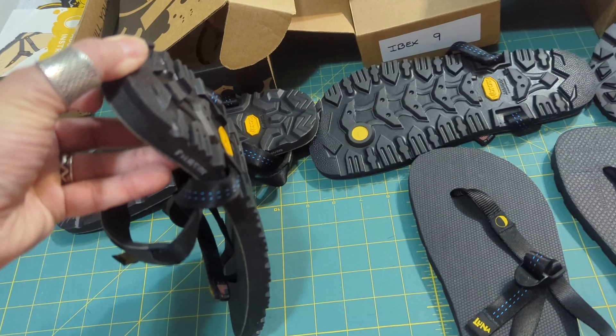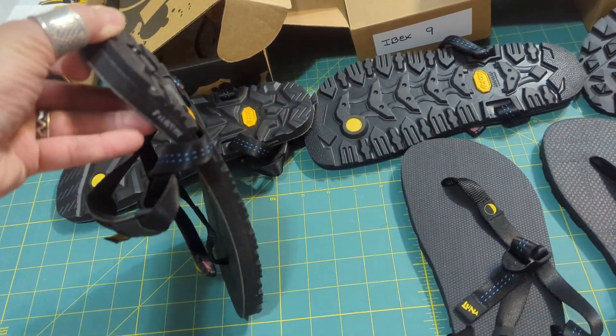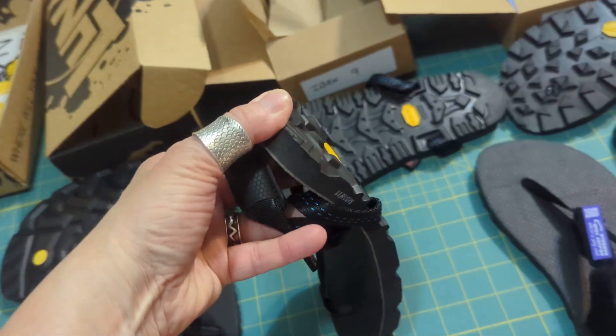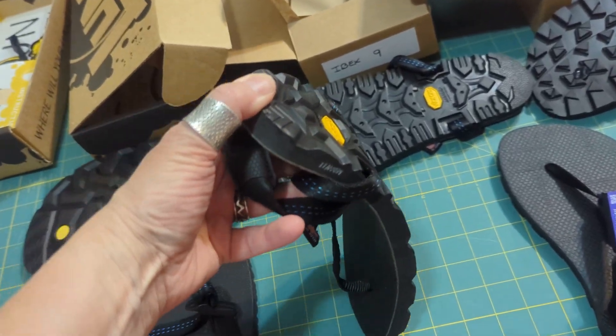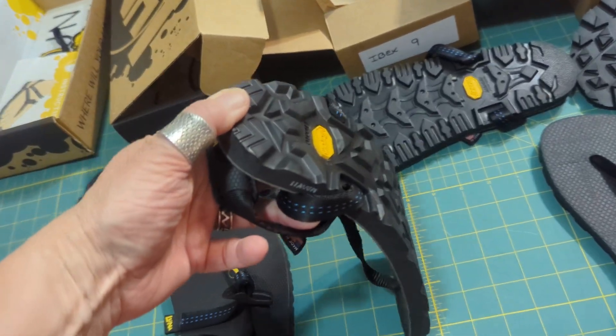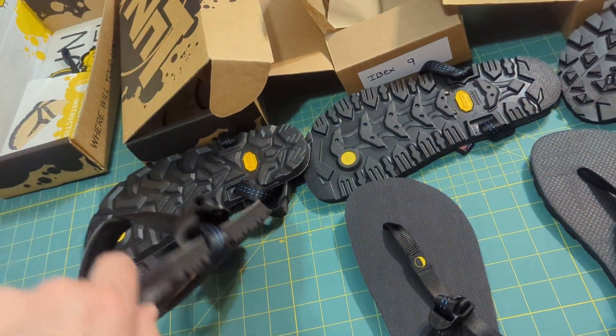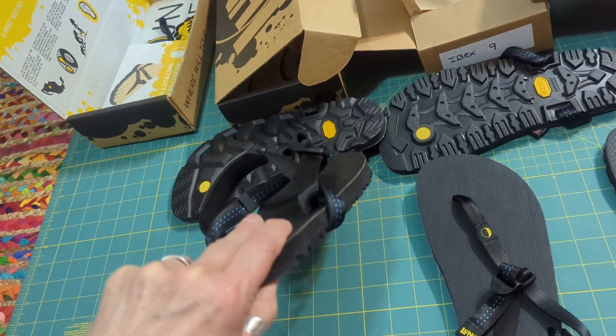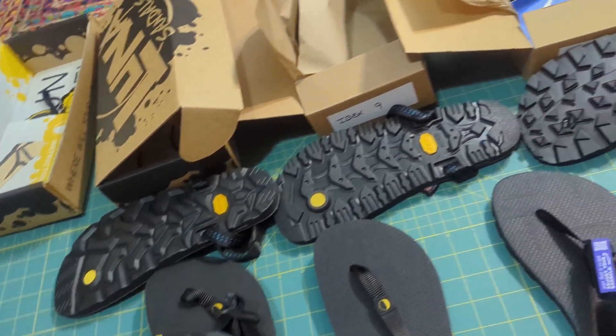Here's the Mono — they're kind of stiff. The Oso seems a little more flexible than the Mono out of the box, but I understand that might be just how I'm holding it. The Mono gets quite soft over time as you wear it.